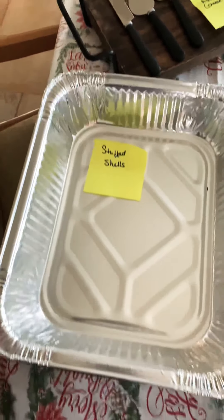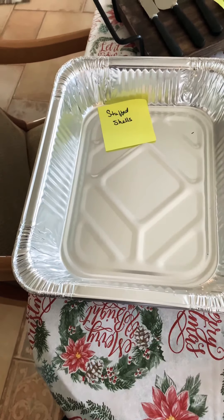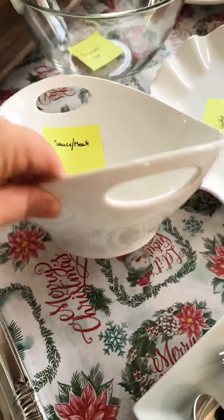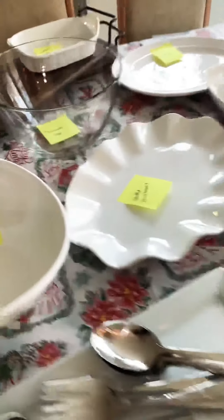I'm also making a stuffed pepper appetizer, so that's going to go in there. I'm making stuffed shells, and I've got my aluminum pans for my stuffed shells to go in the oven.